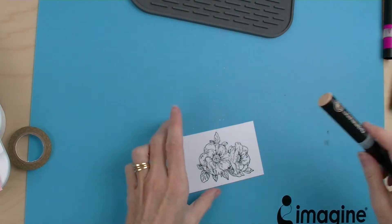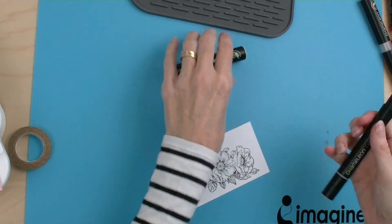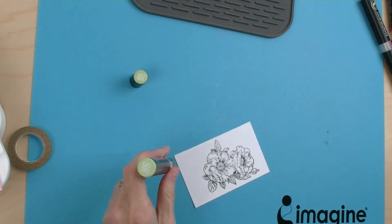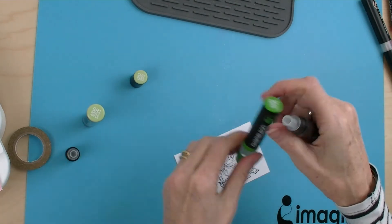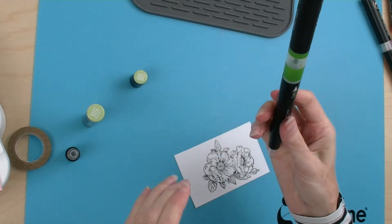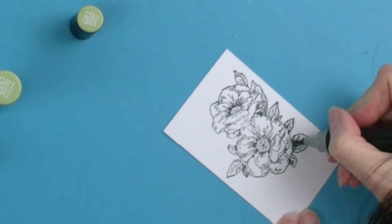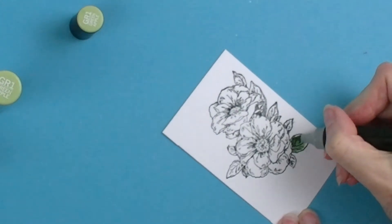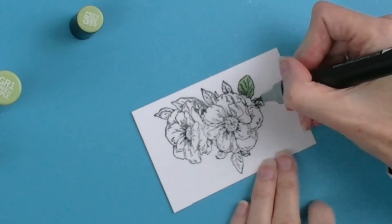So I'm going to be using the Green Apple Chameleon Alcohol Marker Pen and I'm also going to be using the Dark Sage colour top so that I can get a variation of colour. I'm just putting that on for a few seconds and I'm going to colour from the base of my leaf out towards the tip.